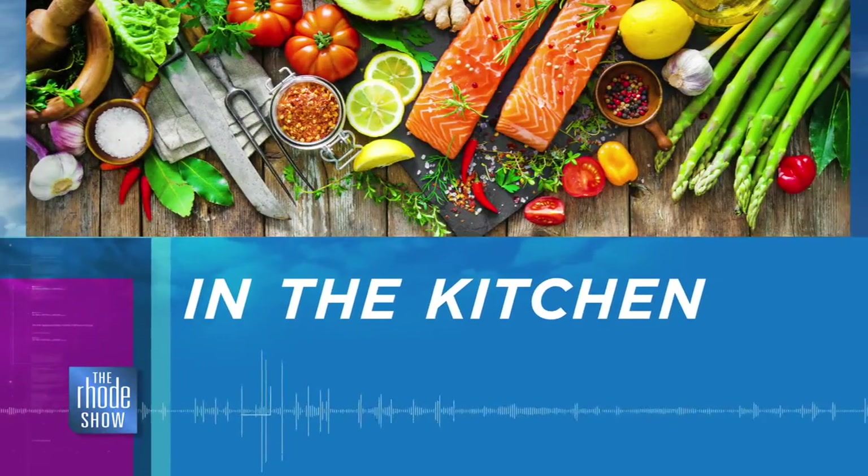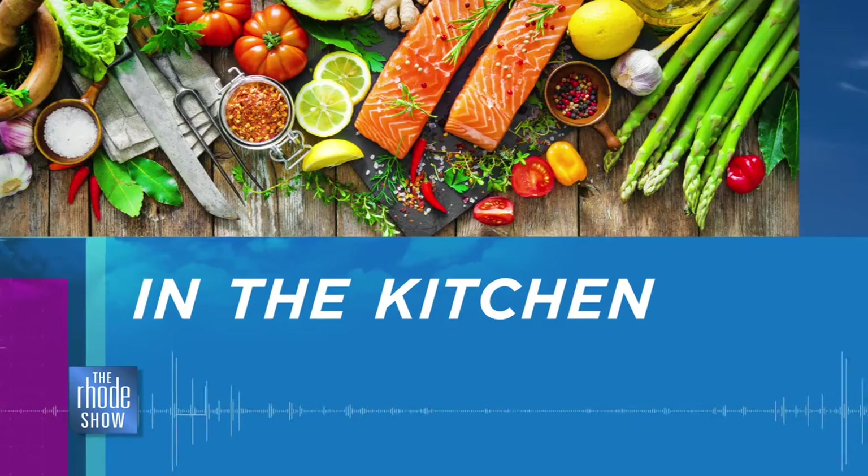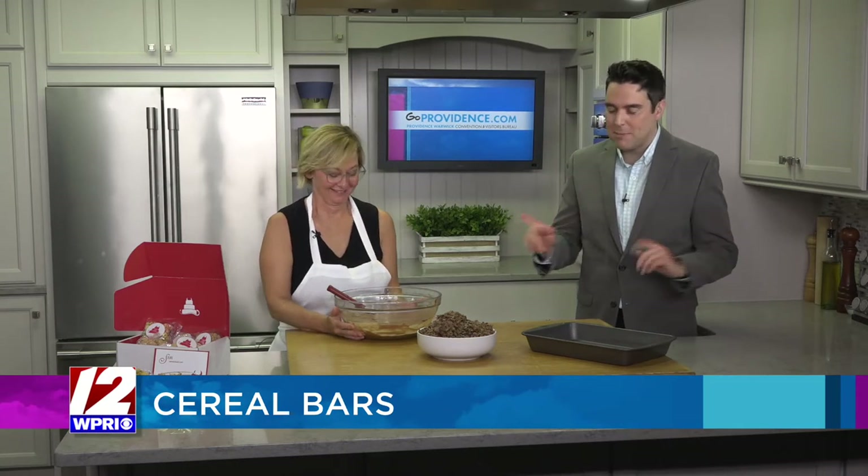Welcome back to the Roadshow on this fine Monday morning. We are so lucky to have with us one of our favorites, Chef Jennifer Luxmore from SIN. Good morning once again. So nice to see you, as always. You have been hard at work making these cereal bars. We saw you earlier with Will.